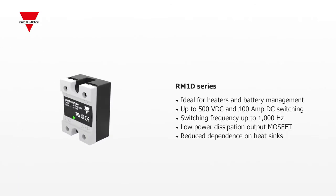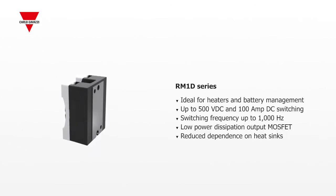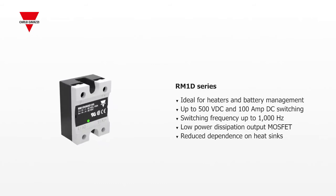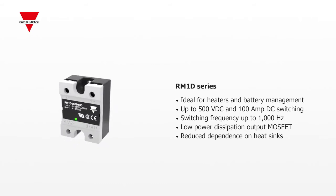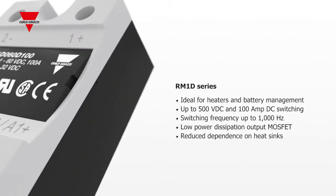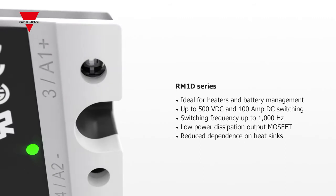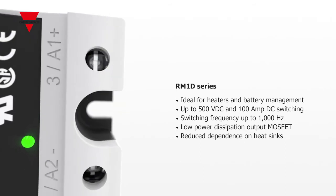The RM1D series is ideal for DC switching applications such as heaters and battery management. They switch up to 100 amps and 1,000 times per second. Their superior thermal performance design reduces the size, or possibly the need, for a heat sink.